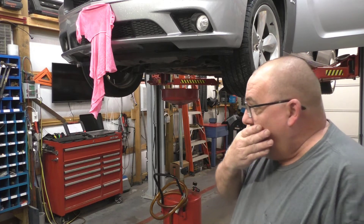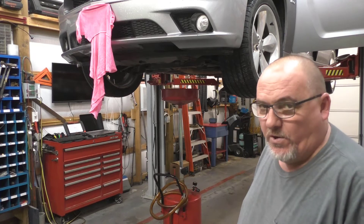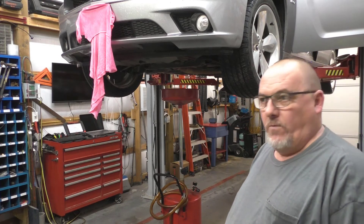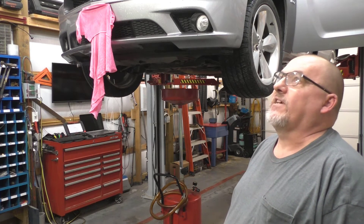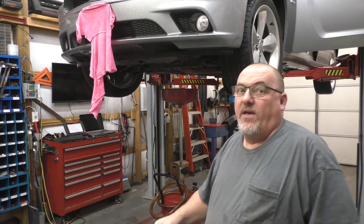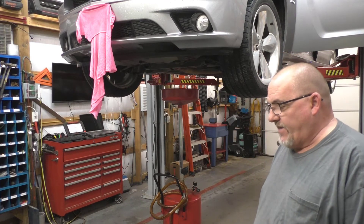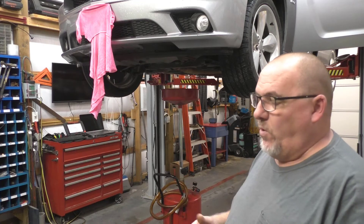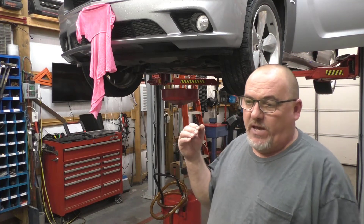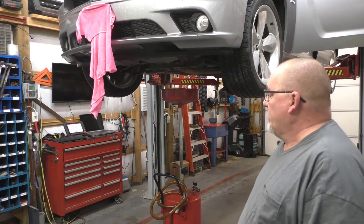With the scan tool I activated all the solenoids — bank 1, bank 2, all of them — cylinders 1, 7, 2, 6, 4, and 6. We went through all of them multiple times and could clearly hear them pulling and clicking, so they are opening up. I cleared the code — according to service data it's supposed to come right back on the third time if the problem persists — but that code never did come back when I tested. Hence the vehicle being on the lift.